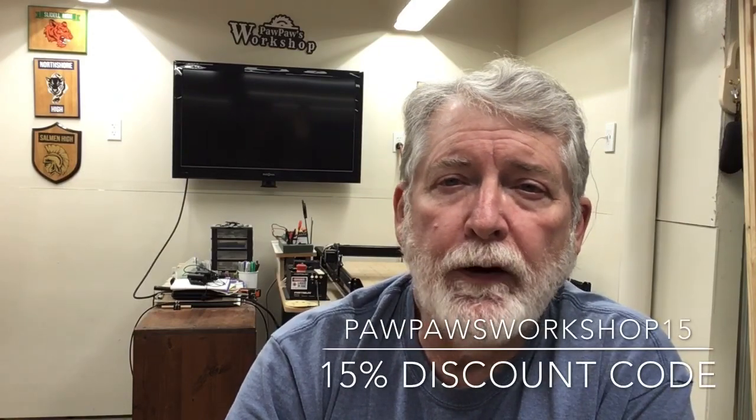As most of you know, if you've been watching my videos for a while, I use the Starbond Glue for a lot of different projects. The Starbond Glue folks contacted me and said I'm authorized to offer you a 15% discount. I have a new code — Pawpaw's Workshop 15 — linked in the description, to get 15% off all of the Starbond Glues. This is a great opportunity to use a fantastic product.